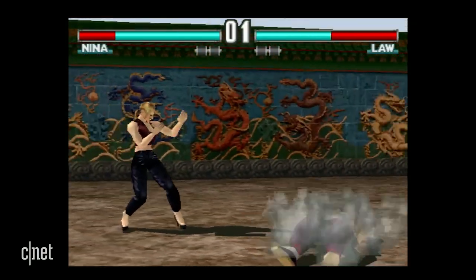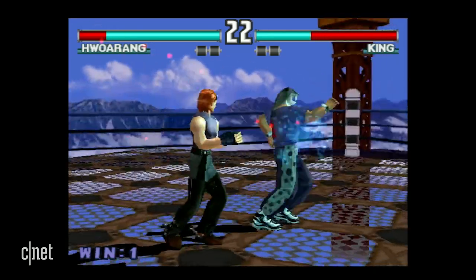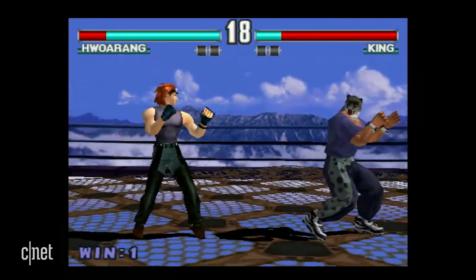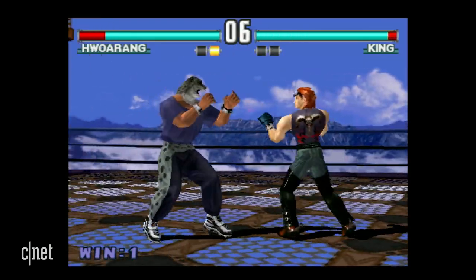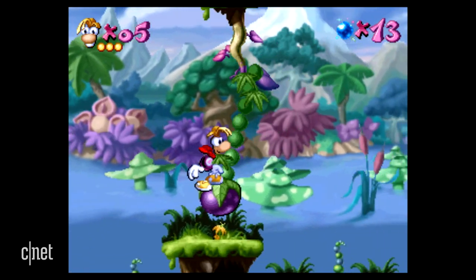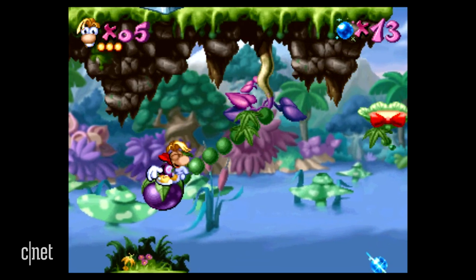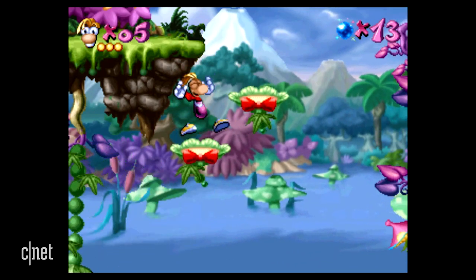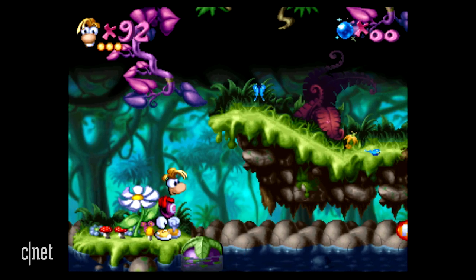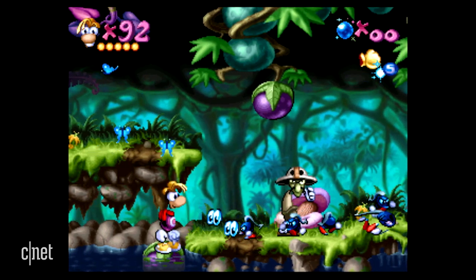A lot of the games on the PlayStation Classic are definitely products of their time — old 3D graphics with jagged edges, low textures, and funny-looking polygons. It's just what happens when you play 3D games from the 90s era. Some games really do show their age, but others, like 2D games such as Rayman and Mr. Driller, have really clean-looking, smooth 2D graphics. Because they weren't pushing the edge of 3D at the time, they just don't show their age as much. How old a game looks on the PlayStation Classic really depends on what style it's in.